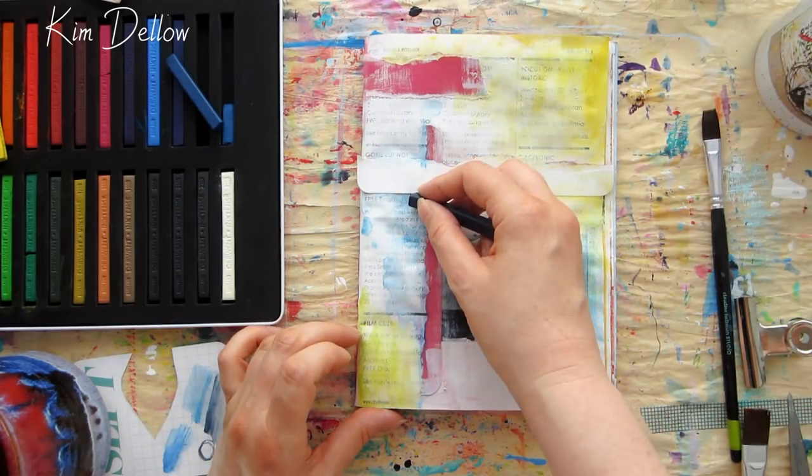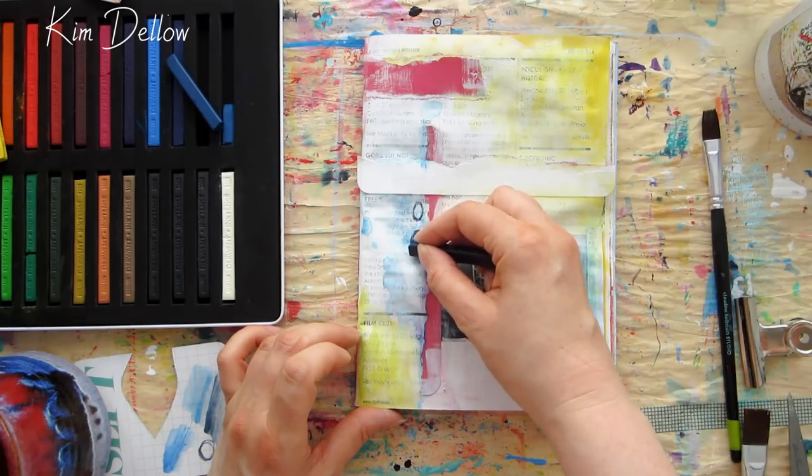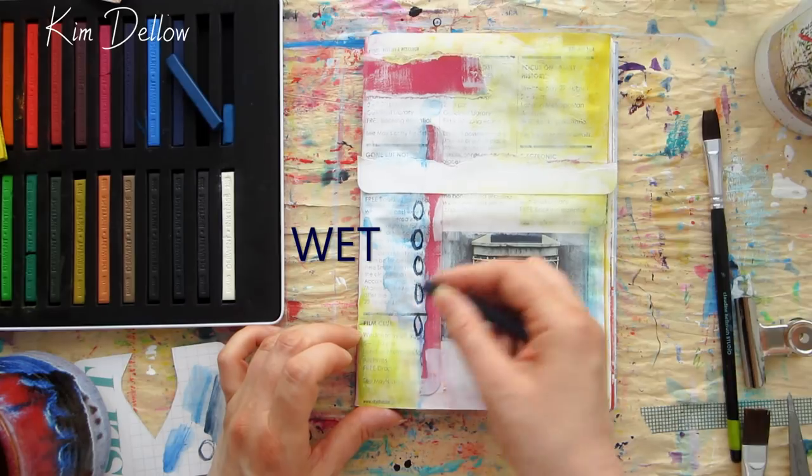Don't be afraid to add them to wet parts of the page too — that's application technique number three, and it's a great way to get some really intense mark making with them.